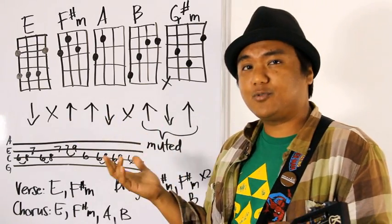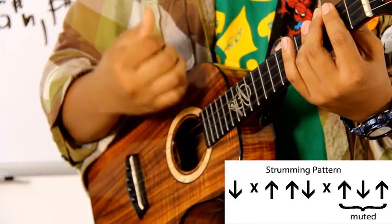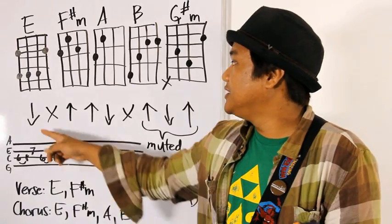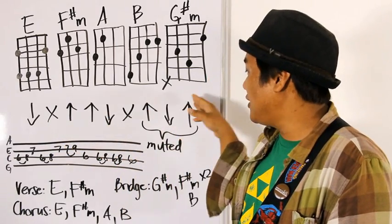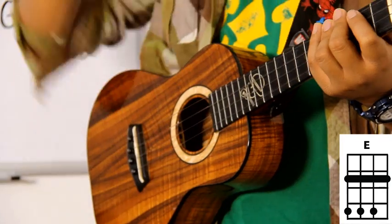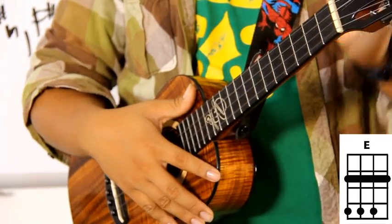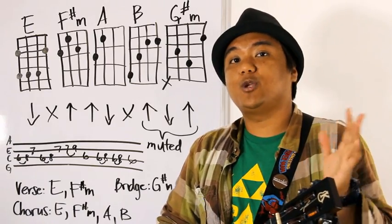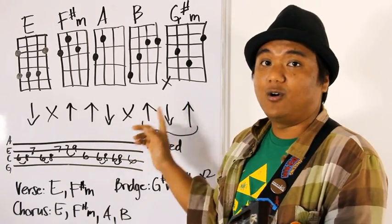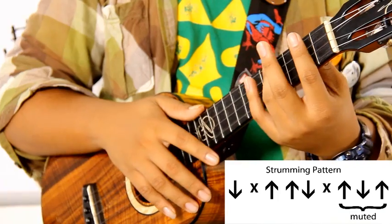The strumming pattern is pretty simple. It's: down, chunk, up, up, down, chunk, up, down, up. But the last up-down-up is muted. So that means you can use your pinky finger, or just lift up on the chord pressure. You're basically muting the chord — you'll hear your right hand strumming, but you won't hear a chord coming out.